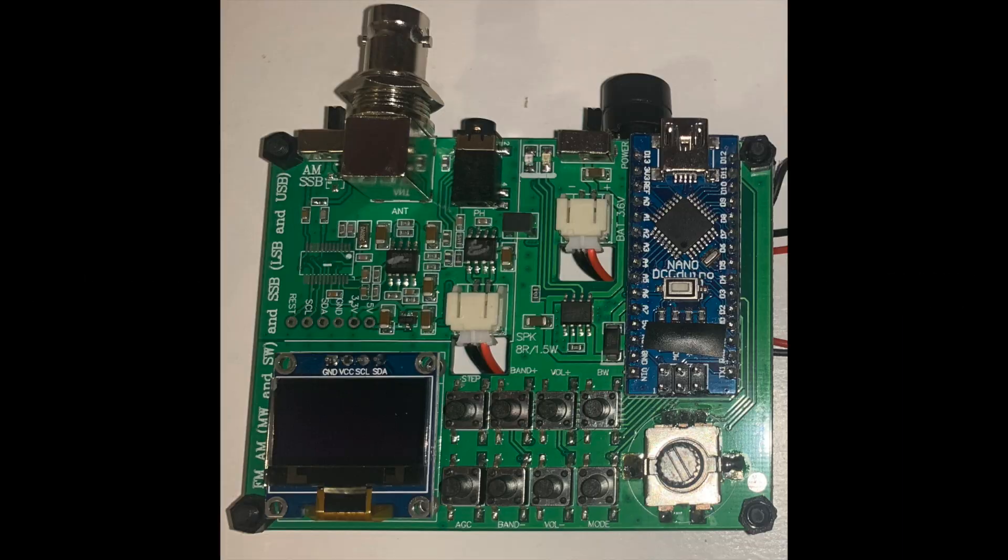Hello, I am PU2CLR Ricardo. I am the developer of the Arduino library for the SI4730X device. This video demonstrates a CW readout added to the Chinese kit based on the SI4732 device. This adaptation is aimed at blind ham radio operators.